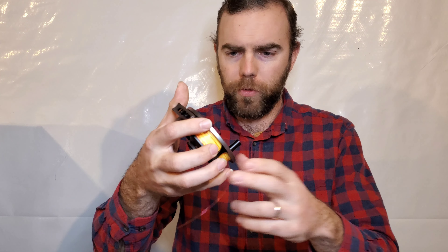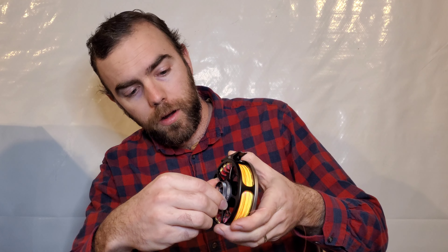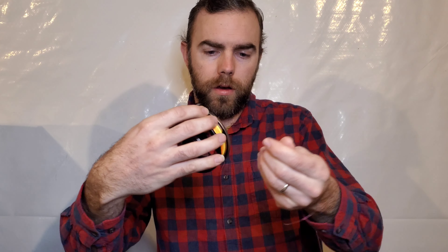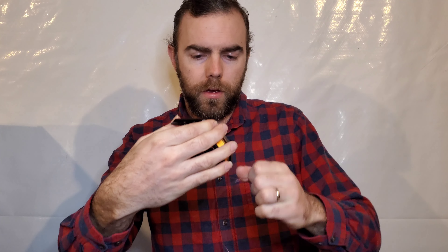I had Red's Fly Shop set this up with a left-hand retrieve for me. If you're looking to adjust the drag, this dial right here — turn it down for nice and loose, or turn it up for lots of resistance.